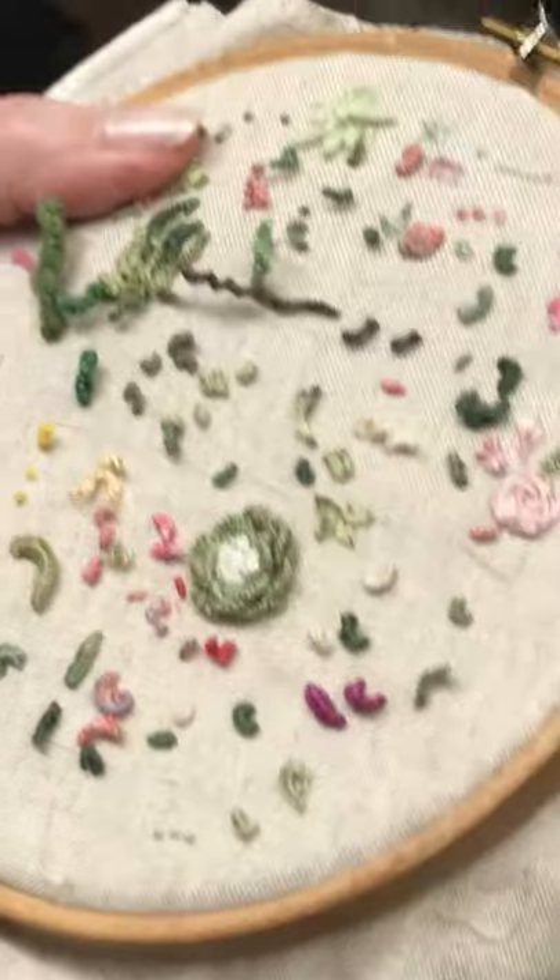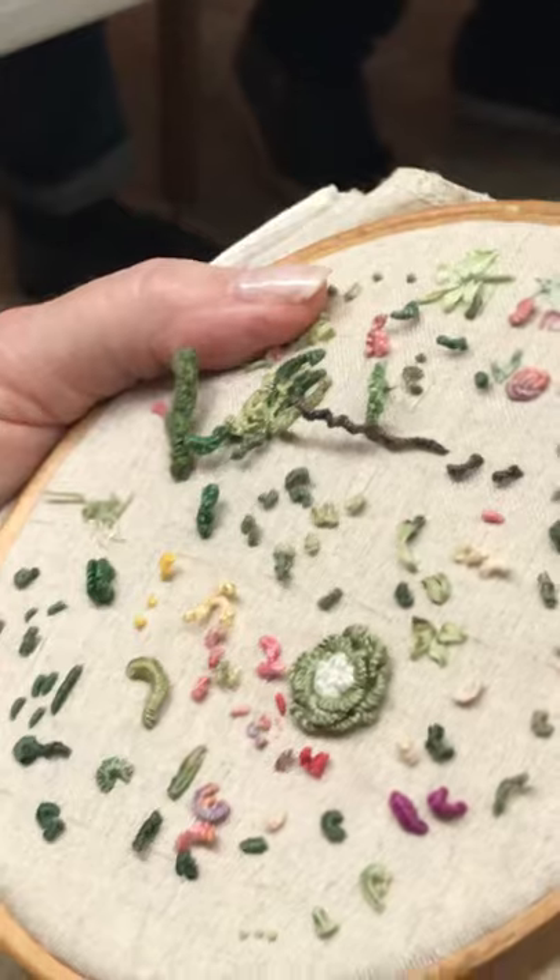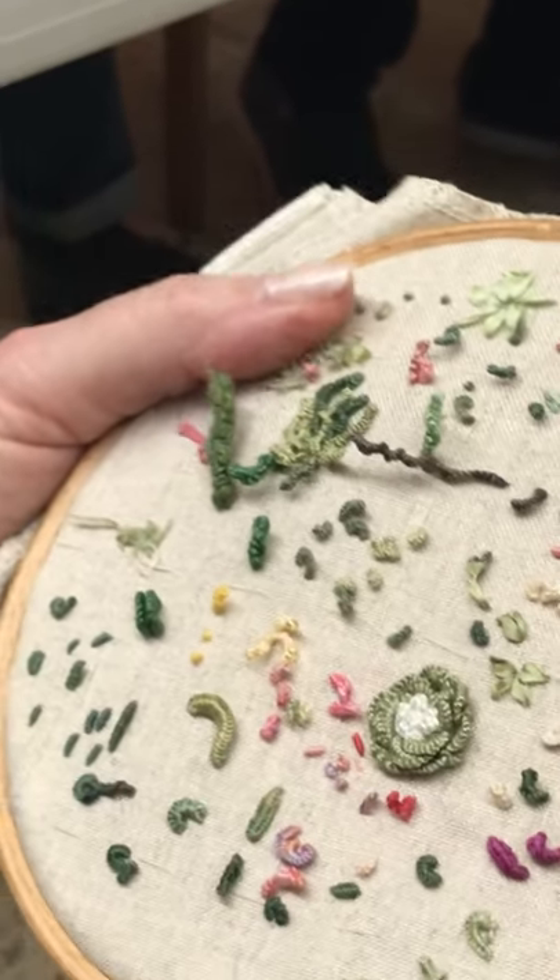All my sheep are done with the drizzle stitch and you can vary the length to get as shaggy a sheep or as closely shorn a sheep as you want.